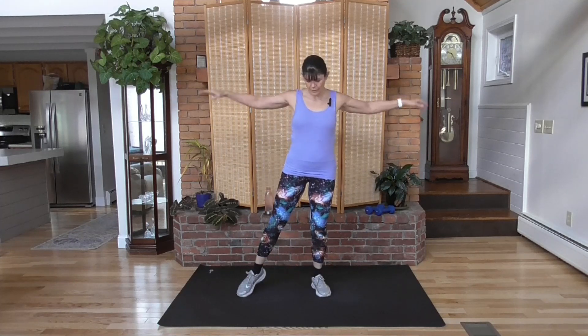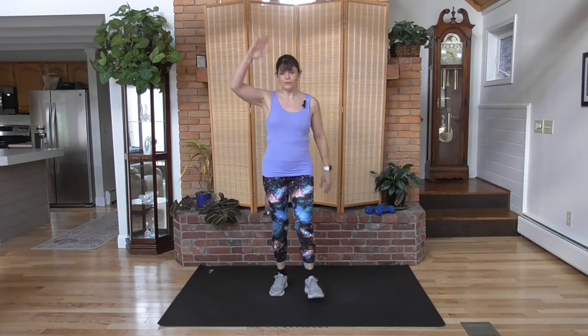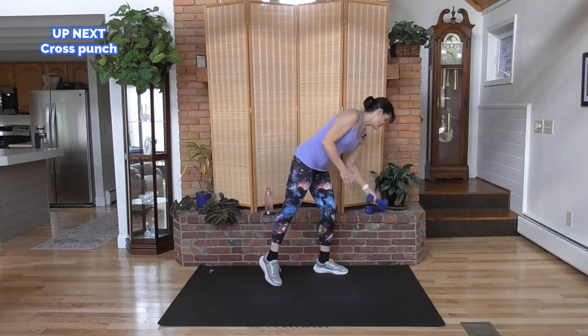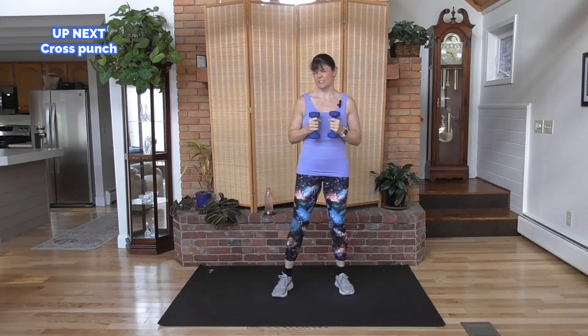I am using light weights — five pounds for me — but whatever light means to you. Or if you're just starting out, you can do this workout without weights. The movement alone is going to get that heart rate up. So grab your dumbbells. If you don't have dumbbells, you can use water bottles just to hold in the hand, to give a little bit of resistance.